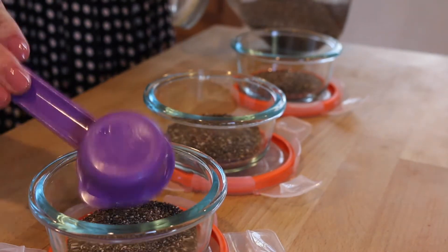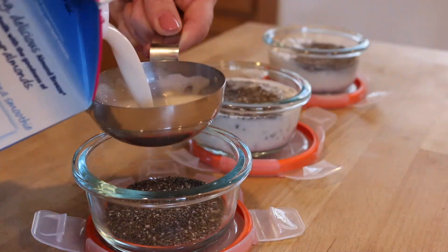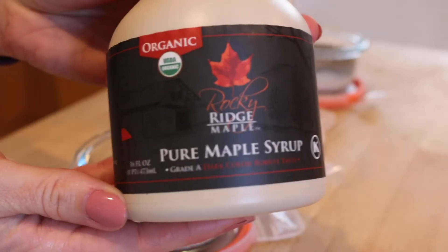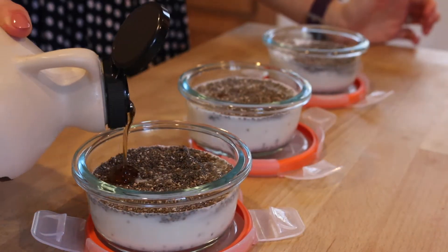And then half a cup of unsweetened almond milk, or you could use coconut milk. I'm also going to add some maple syrup and vanilla extract for a little bit of flavor.